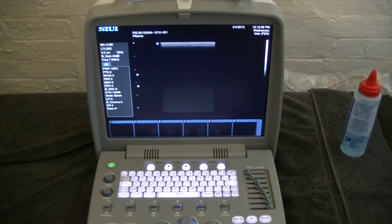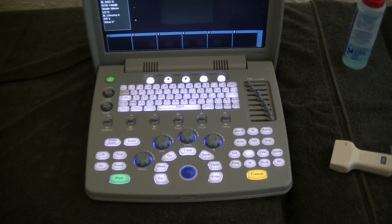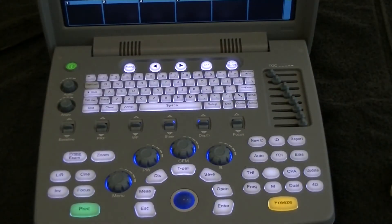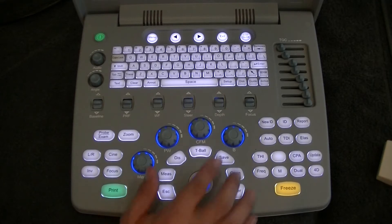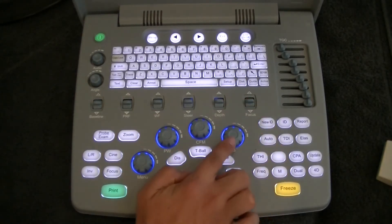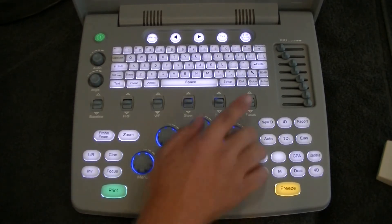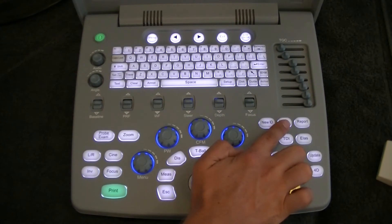Now that the unit's loaded up, let's have a look at the various knobs and buttons on the keyboard. Looking at the keypad, the main knobs we need to know are the depth, the focus, our gain in V mode, time gain compensation, and our ID for entering a new patient.